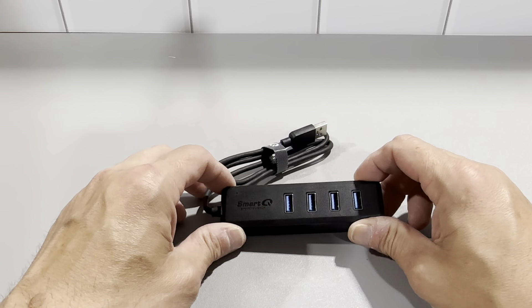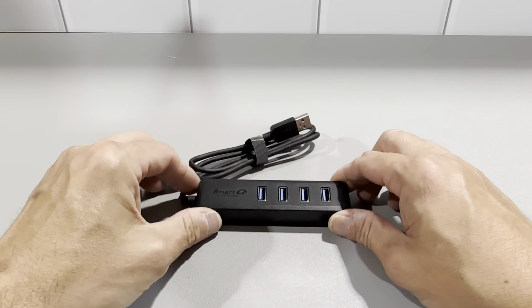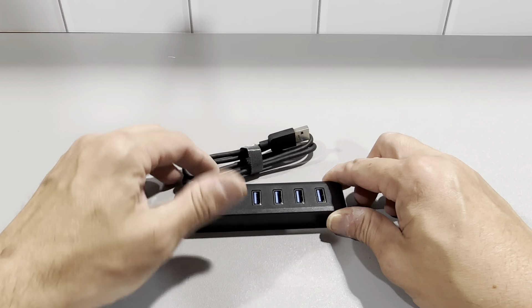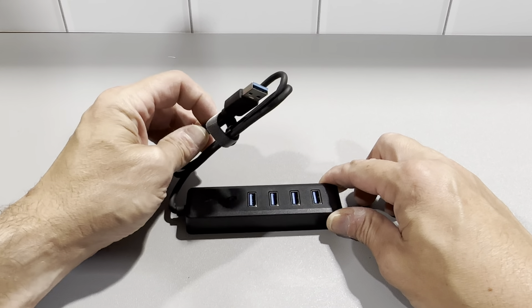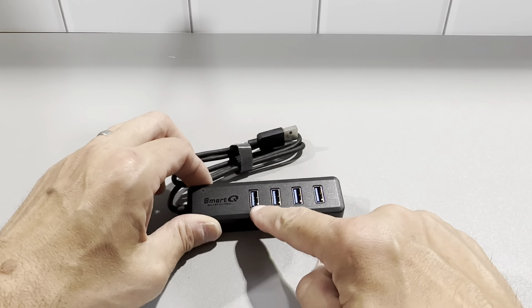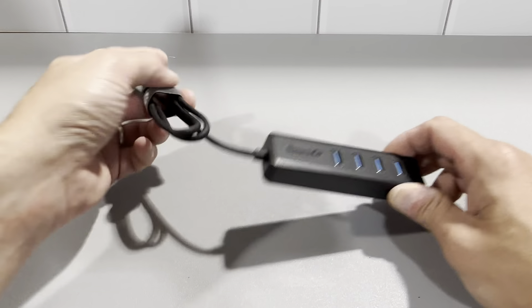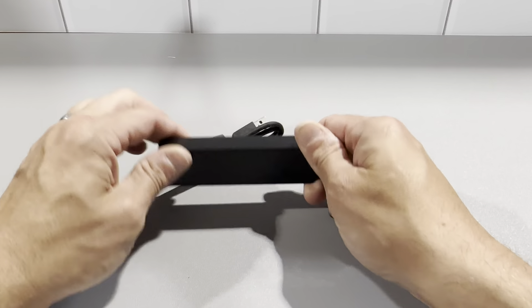It's the SmartQ 4-port USB hub. It's got the connection right here and I'm using this on a Mac Mini PC. As you know, the Mac Mini has limited USB ports in the back, so I use this at one port. It gets me four extra USB ports right here and it's got a nice long two-foot cord, so I'm very happy with this.